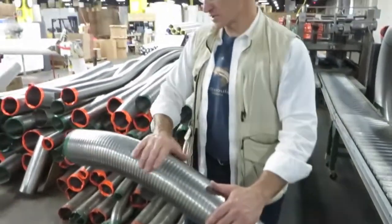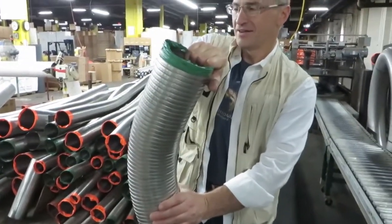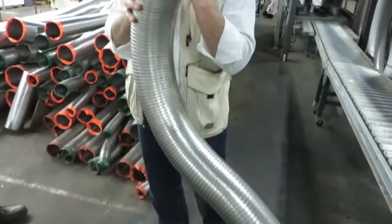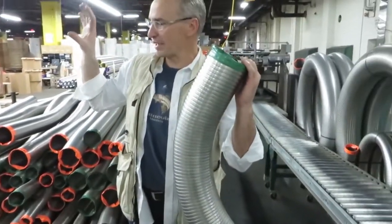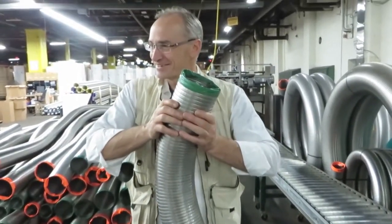The Hybrid — and that's what this is — it's still a really strong liner. Flexes like crazy, there's no memory. And that's why a lot of people will upsell — they'll bring a sample piece of what the competition uses and say, 'This is what I use — see the difference?'